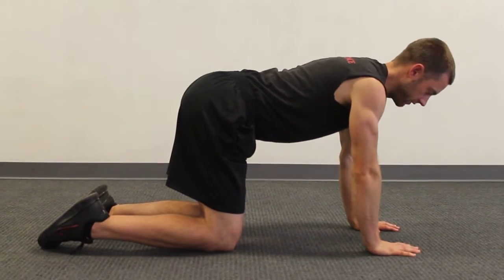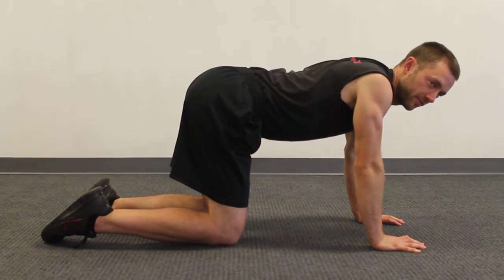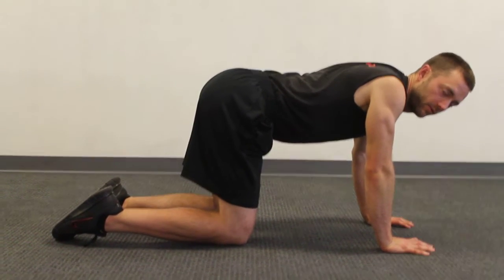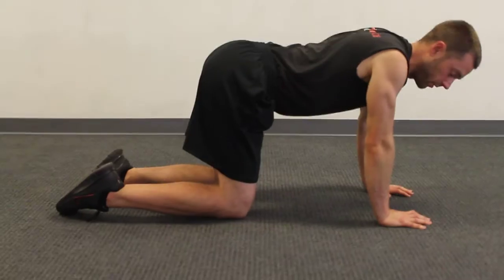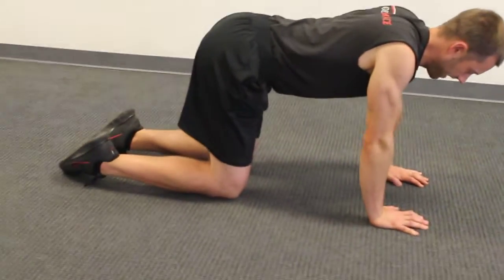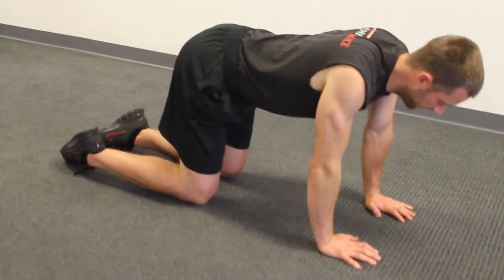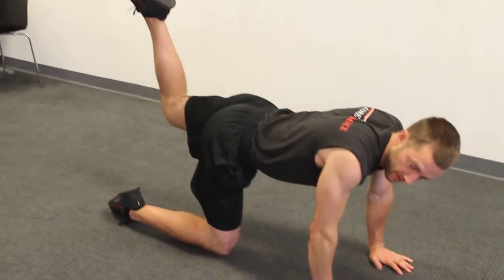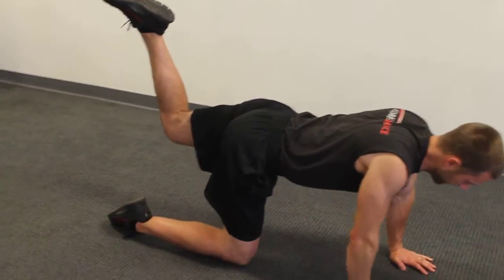Begin here on your hands and knees, making sure that you have the shoulder blades dropped together. If you're up here, bring it down this way. Keep a small arch in your lower back, and then keeping your knee at 90 degrees, you're going to lift it up and back. Now I'm pointing my lower leg straight up toward the ceiling.